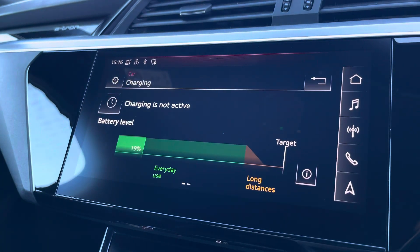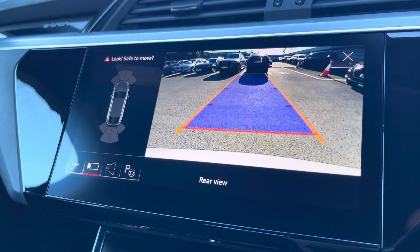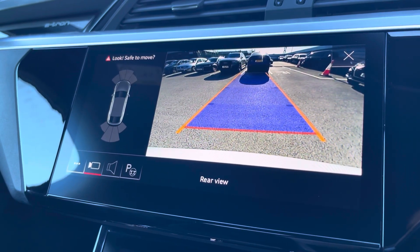Here we can also see the charge level of the vehicle. The rear view camera and front and rear parking sensors really do allow for all types of manoeuvring situations.